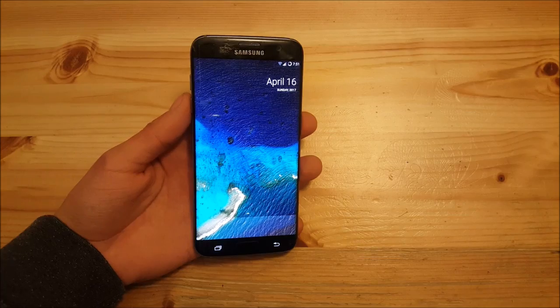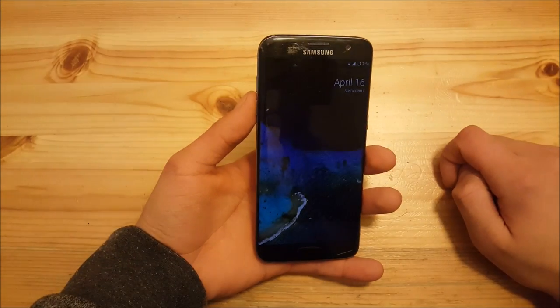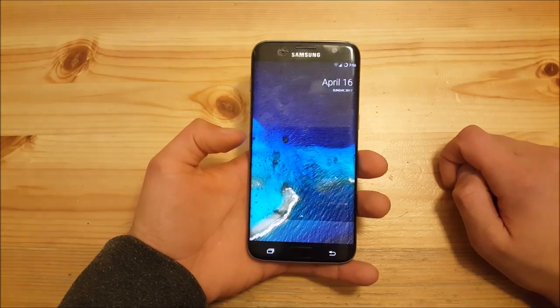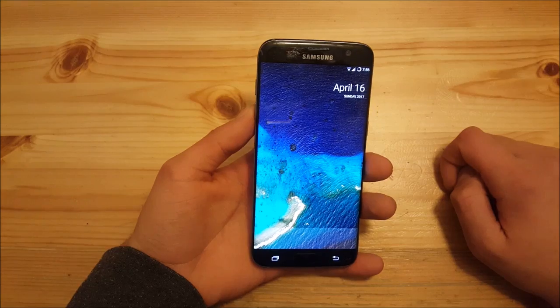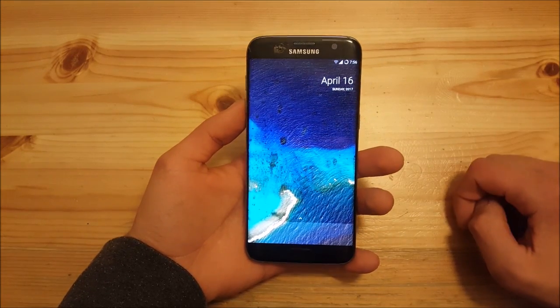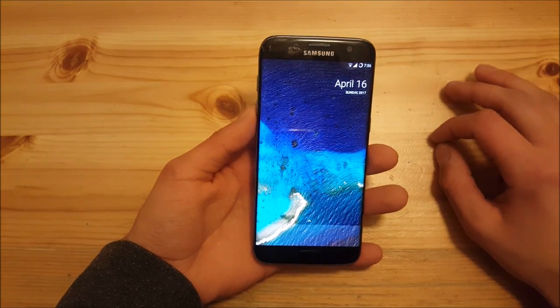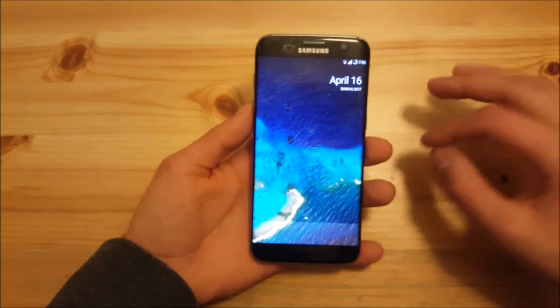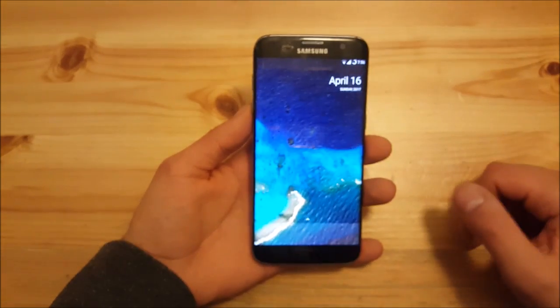So now let's start with the video. This video is basically an updated review of Resurrection Remix for the Samsung Galaxy S7 and S7 Edge. I had already reviewed the Resurrection Remix for the S7 and S7 Edge — you can watch that video to see all the features this ROM includes. I'm not going to show you all of the features because this is a full feature-packed ROM, so I'm going to show you the new features or what seems to be new here.